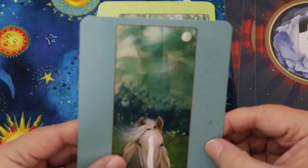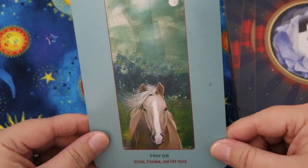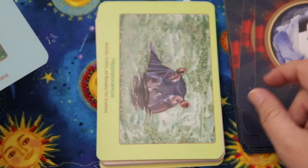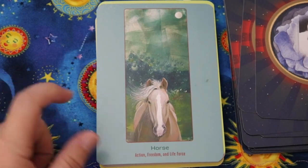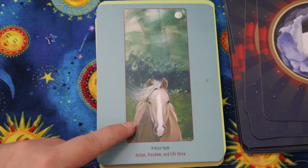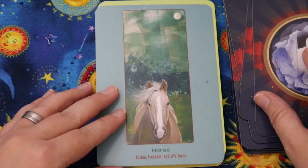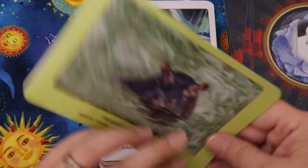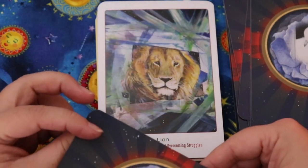Horse — there seems to be something on the border, maybe some intentional texture, but it looks a little out of place. The keywords are action, freedom, and life force. It's a really cool image but very narrow, making the borders look ginormous on this particular card. Hippopotamus — assertive, truthful, and managing your greatness.